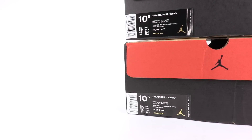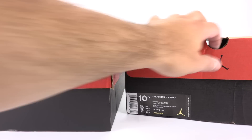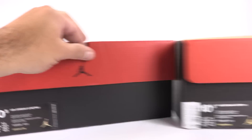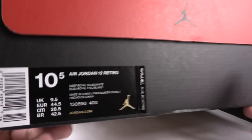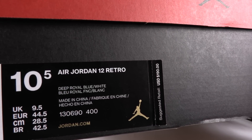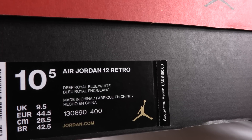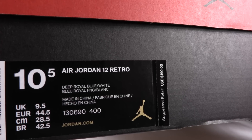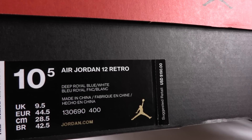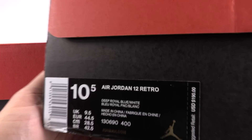For the box label, there's really not much of a difference, to be honest. But what I did spot — and this is really minor — is the actual font used where it says 'Deep Royal Blue.' This is the authentic — you can see the thinness of it, or lack of thickness. On the fake pair, you can actually see that it's a bit thicker.